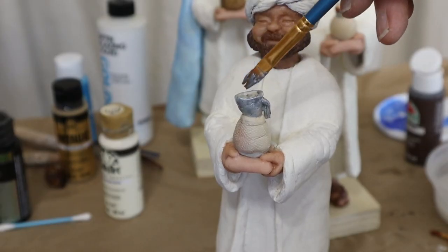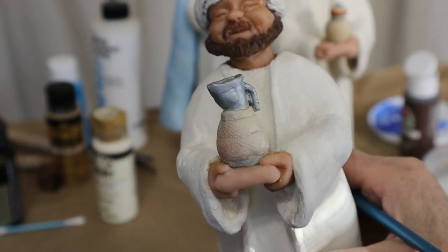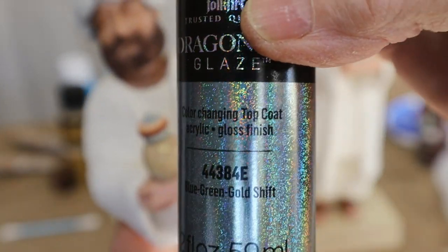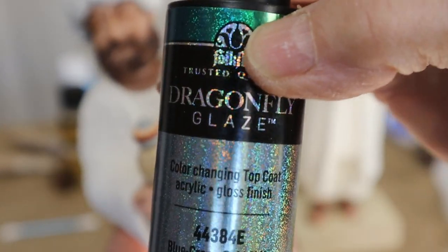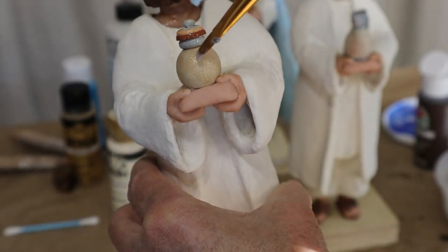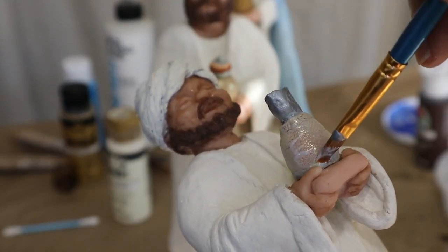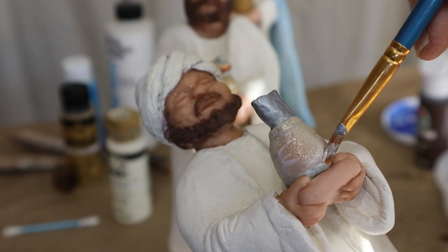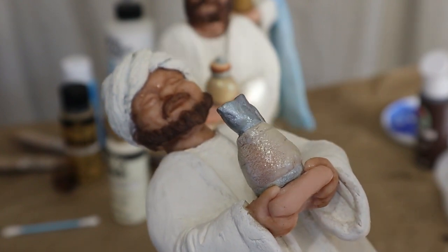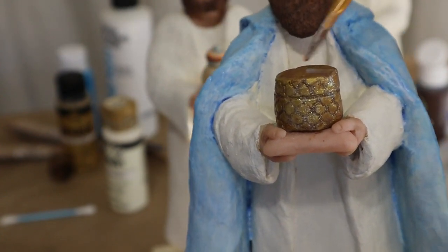I painted the spout and the handle of the oil vessel with silver paint — again it was Folk Art — and then I used their Dragonfly Glaze color-changing top coat over all of the gifts to give them a nice sparkle. I don't actually see much color changing unless you get really close, but it does give them a nice sparkle and I really like the way it came out. I'm not sure I would run out and buy some if I didn't already have it on hand, but I do like the way it looks.